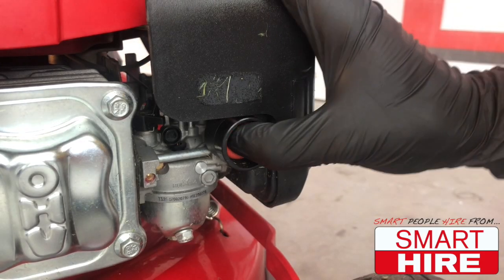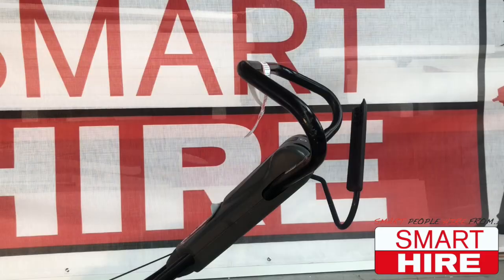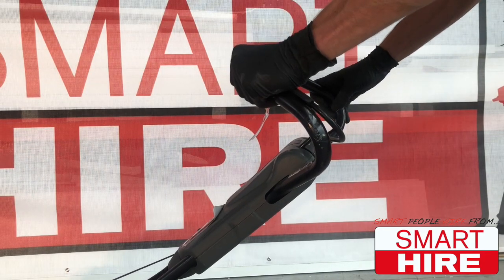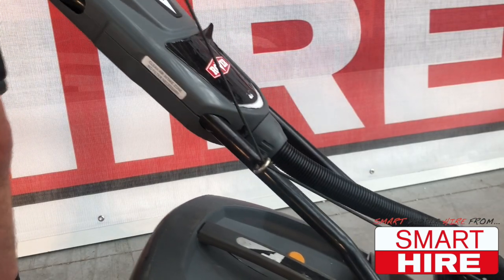In order to start the machine, it is recommended to push the fuel pump three times, then be sure to hold the dead band switch for the duration of use before firmly grasping the pull cord and pulling to start the machine.